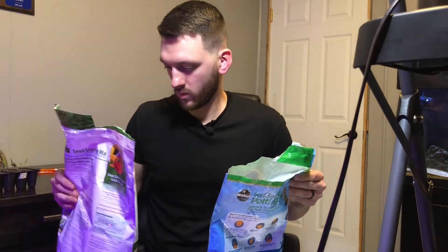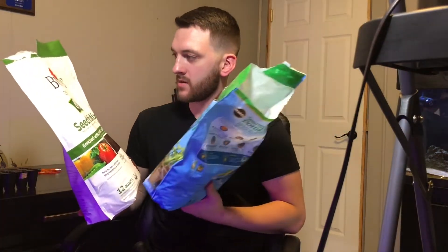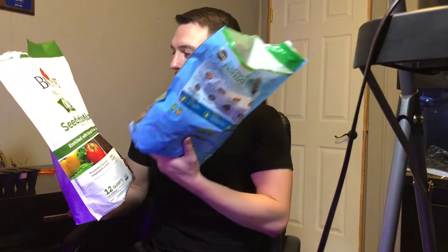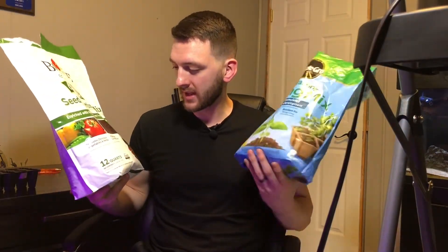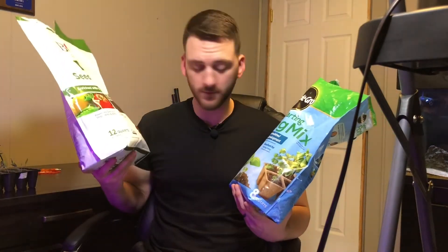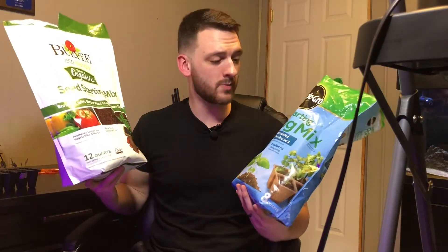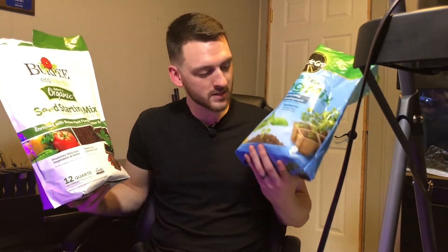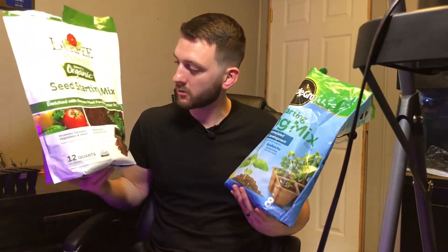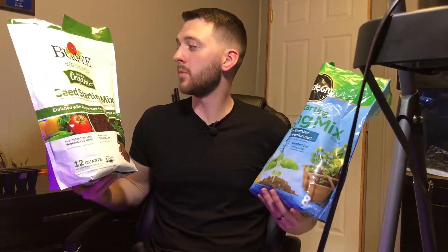Picking a winner between these two, I'm definitely going to go with the Burpee. The biggest things I like about the Burpee over the Miracle-Gro: it's organic — a big win at the same price point; it's 12 quarts versus 8 quarts, which is a third more for the same price; and it's made from coconut coir, which is a renewable resource, whereas peat moss is not. So overall I like the Burpee way better.